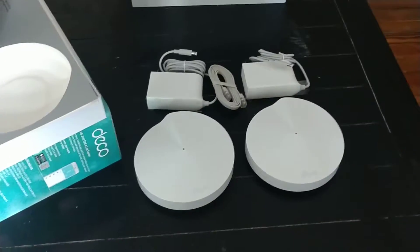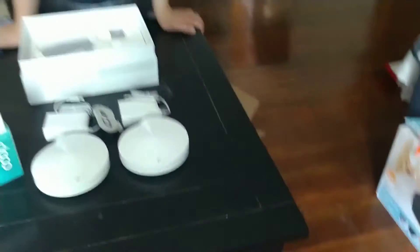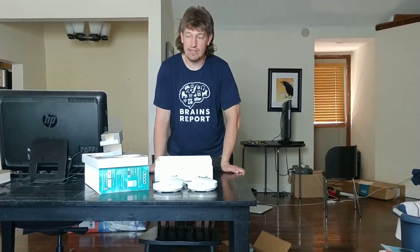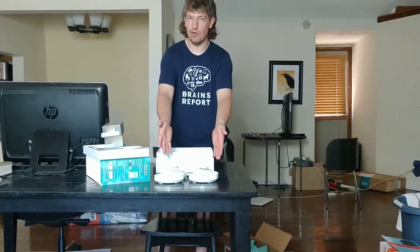That appears to be everything in the box. This looks like it'd be easy enough for a moron like me to put together. I'm excited. It'll probably take me a few hours, probably take you half an hour. But either way, I'll let you know how installation goes and how it's working after I use it for about a month. So please subscribe to the Brains Report YouTube channel and you'll be the first to know how these babies work. Have a great day.